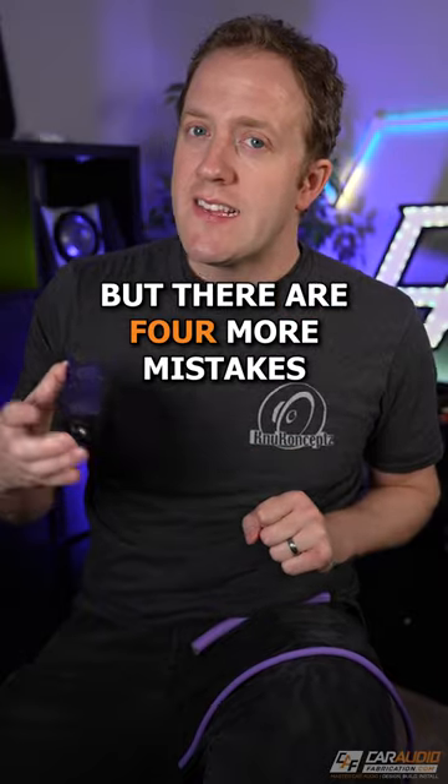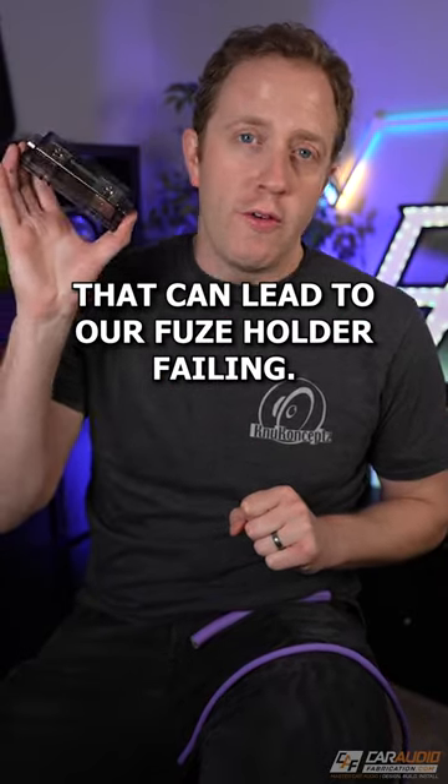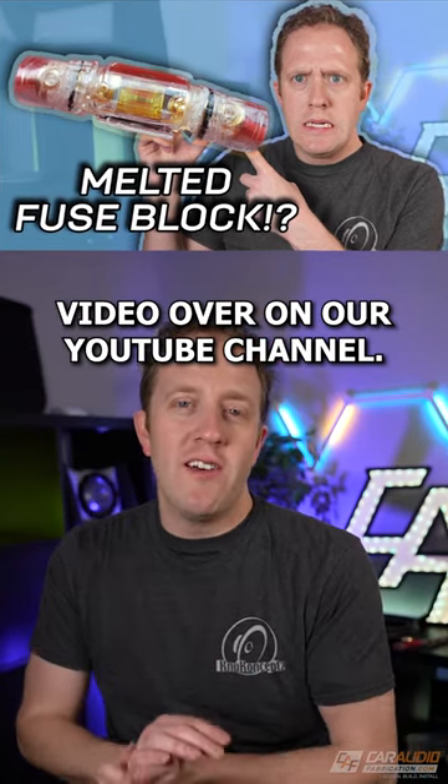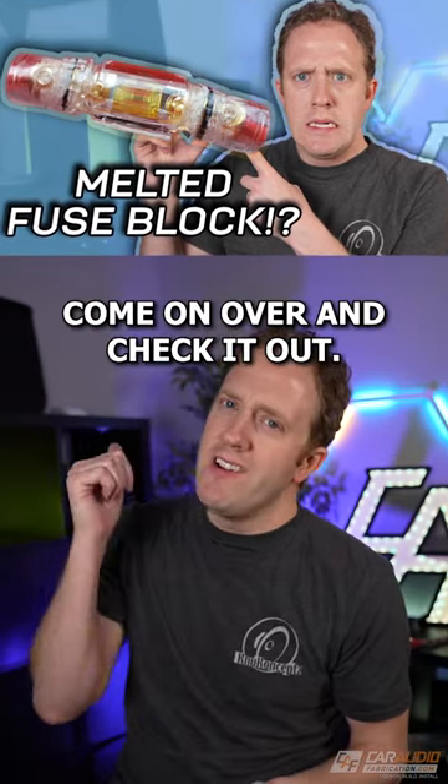But there are four more mistakes that can lead to our fuse holder failing. Can you guess what they are? I cover those mistakes in a full video over on our YouTube channel, Car Audio Fabrication. Come on over and check it out.